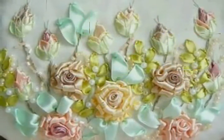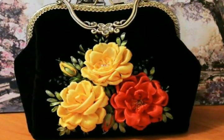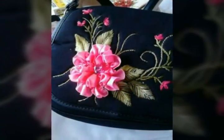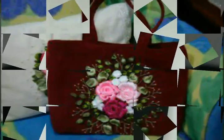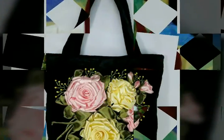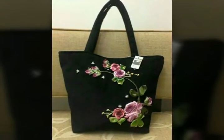Assalamualaikum, welcome back to my YouTube channel. How are you, friends? I hope you are fine. I am back again with a very beautiful and very stylish collection of embroidered ribbon handbag designs. In this video you will see different designs of ribbon embroidered handbags, and I hope you love all the designs because all the handbag designs with ribbon work are so beautiful and stylish.